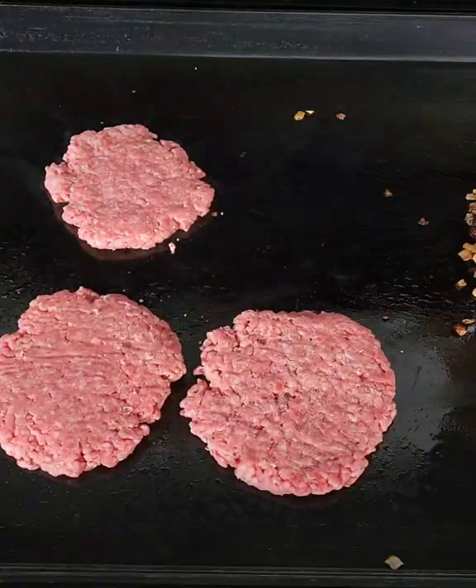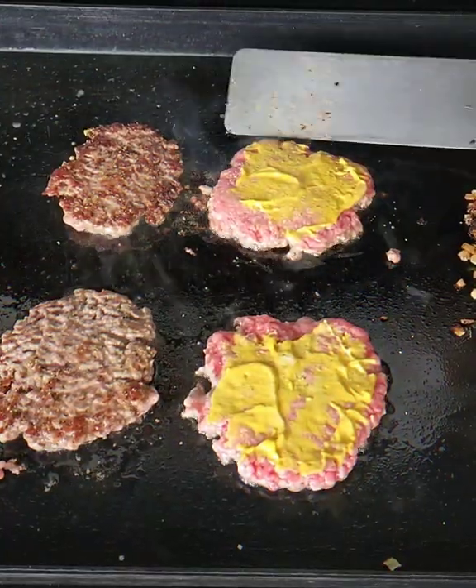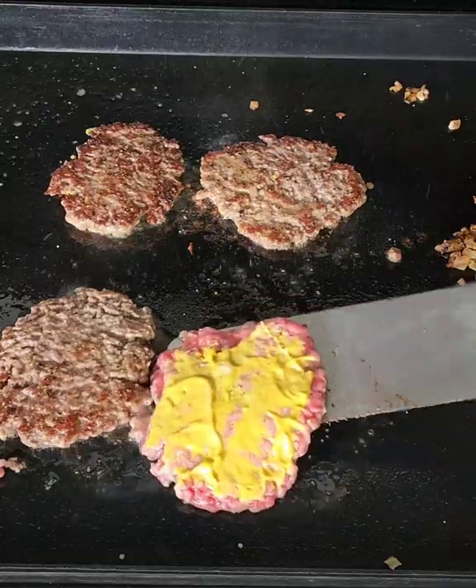Patties are ready. Patties are down. Yellow mustard on the patties. Cook for two minutes, flip them. Let that mustard do its magic.